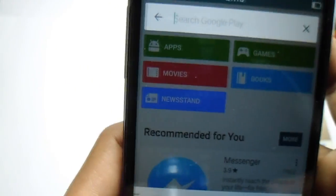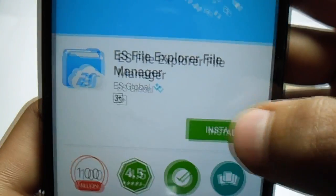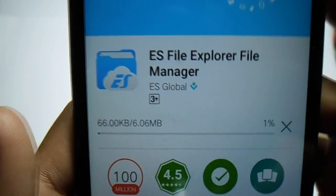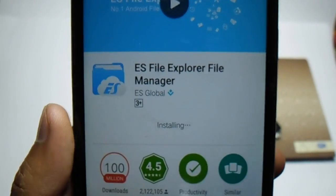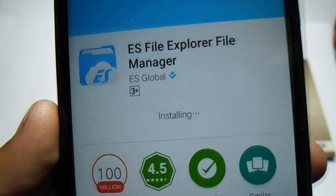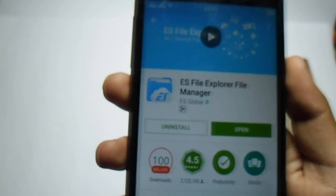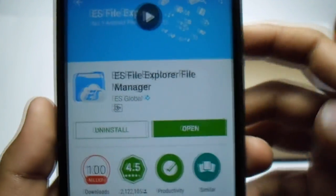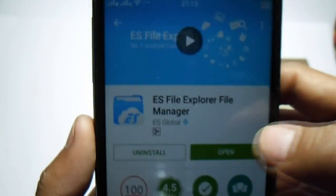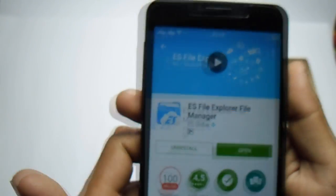In the Play Store, search for ES File Explorer and hit install. Accept the permissions. As you can see it's downloading — my battery is at 20 percent. It's now completely installed and working fine on my device. This works for Color OS and any Android device, even ones imported from China.